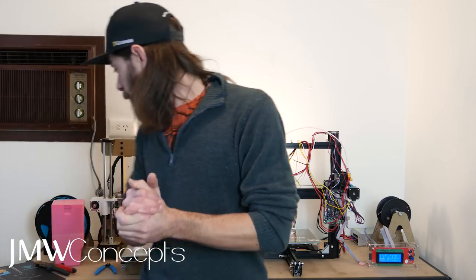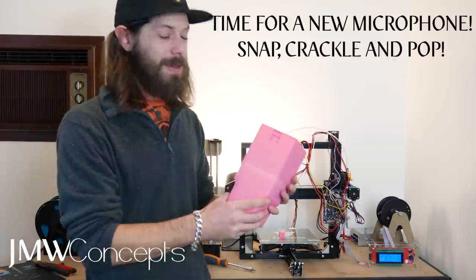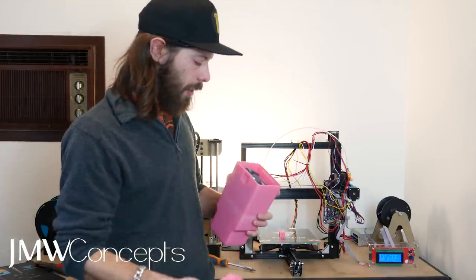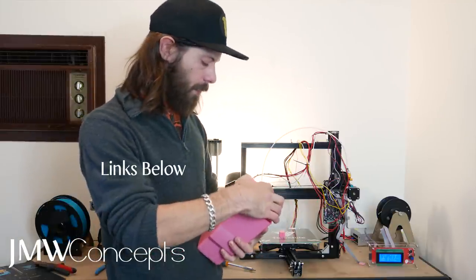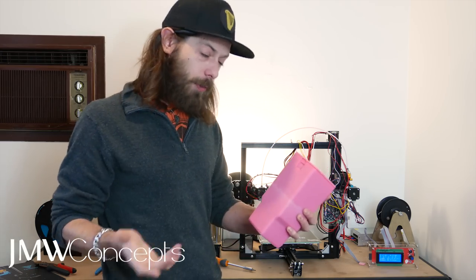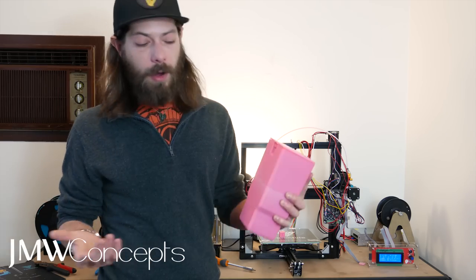Let's finish it up there — didn't want this to be too long. But the question is, can it print and can it print big? The answer is yes. With no part cooling fan, even to date, this was printed on it. That's a little box for the Mavic. It's a bit crudely put together, a few bits did snap off, but it did print, it works, it's functional, and it happened overnight.